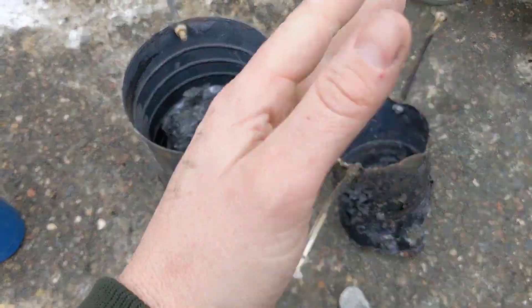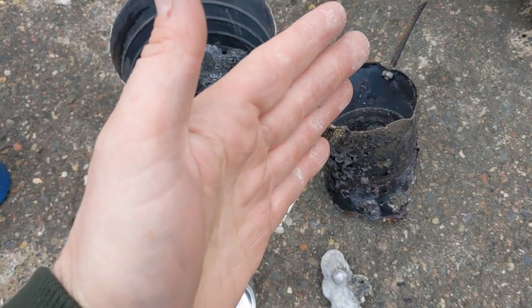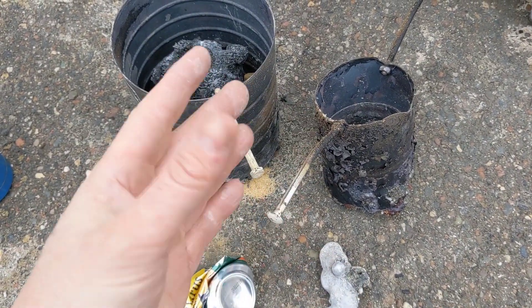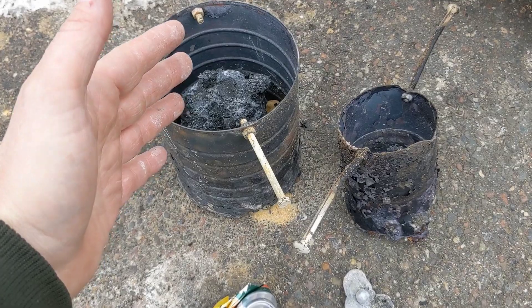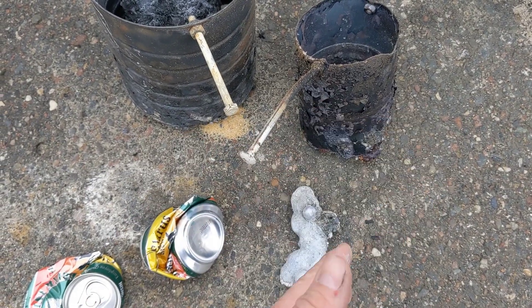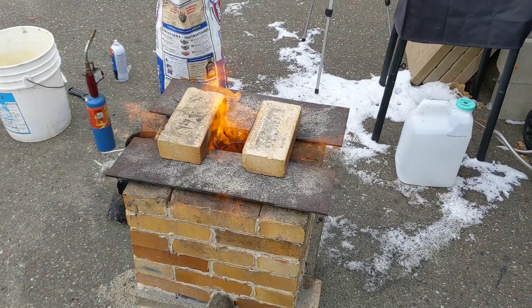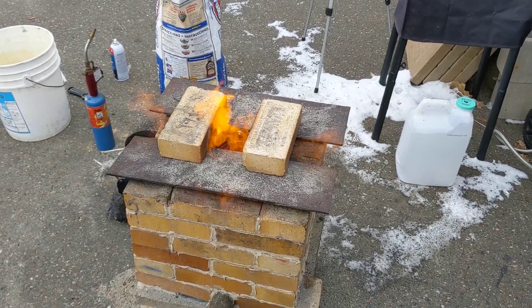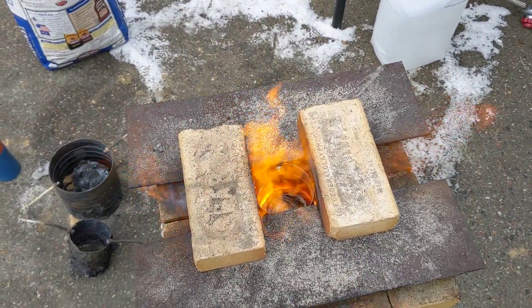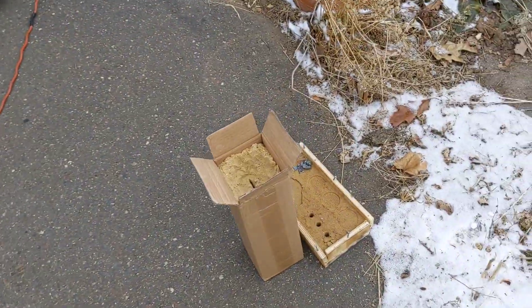Instead of trying to scoop the junk off the top, I'm going to do what some other YouTubers have done and try to pour the molten metal from the bottom, leaving that junk behind — supposedly that works. You can just pour the liquid metal out and it'll come out from underneath without dumping all that junk into your form. They also recommend doing two pours: one into something like a muffin tin and then later re-melting that metal for your actual creations. All right, we've got it up to temperature. I've got about 10 beer cans in there and there's a lot of slag on top, but I'm hoping there's a core of molten metal at the bottom. We're going to turn off the fan, pull out the crucible, and try pouring into our little manhole molds.